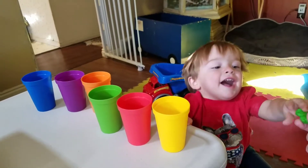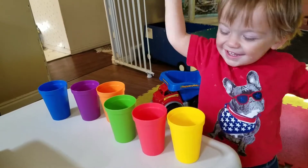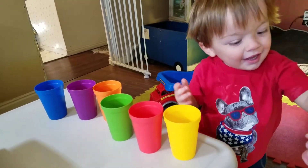Here's a green one. Here's a blue one. Where's the green? Where's the green? Yeah! Good job! Yay, Mark!